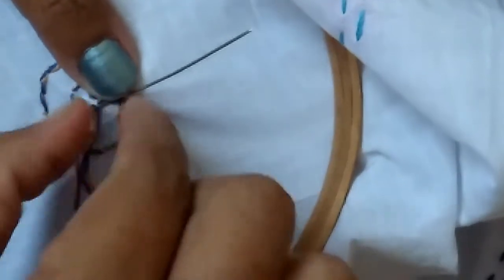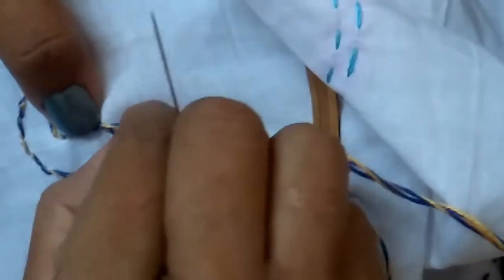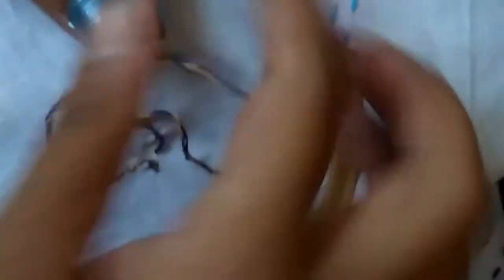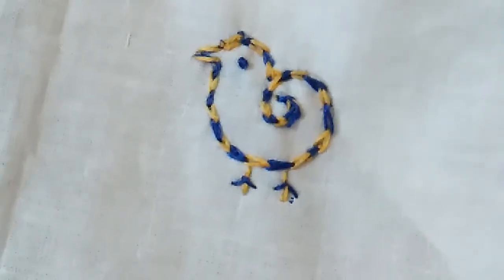While finishing it off, take the needle under the thread. See, my magic chain stitch is ready. Please do try and provide your comments.